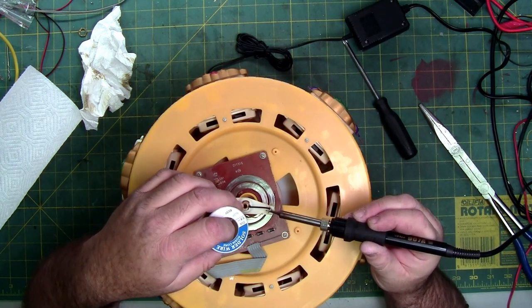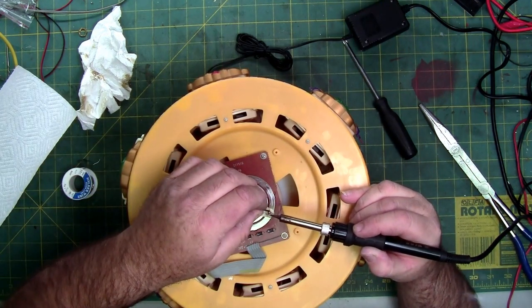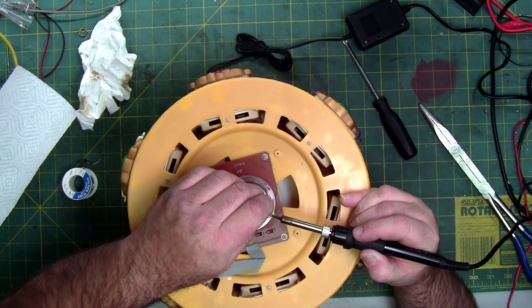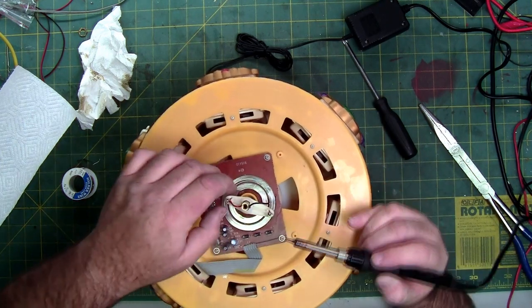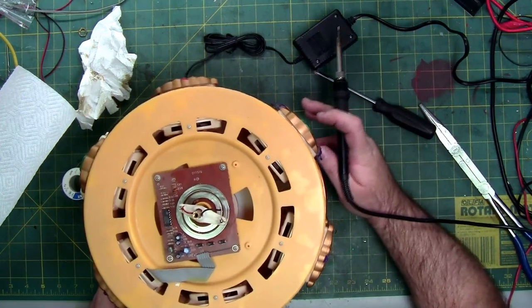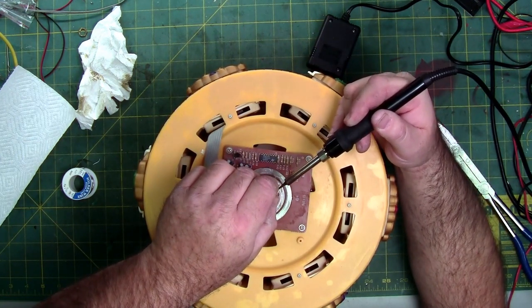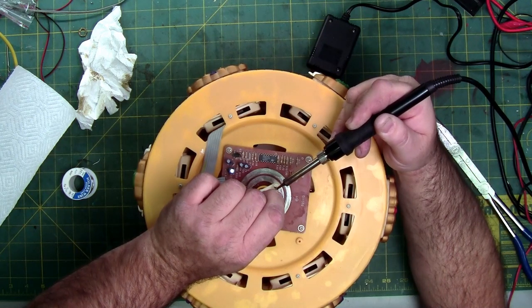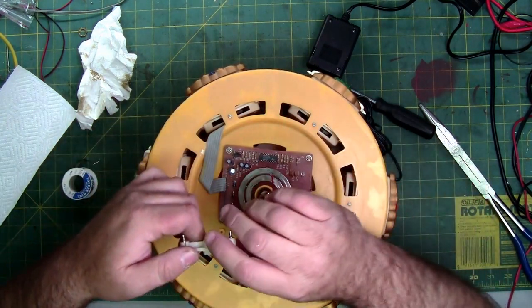As far as soldering goes, it's easier to desolder something if you put some fresh solder on it — it helps transfer the heat so you can break down the existing solder ball easier. They use one long solder joint. Rotor contacts are out.